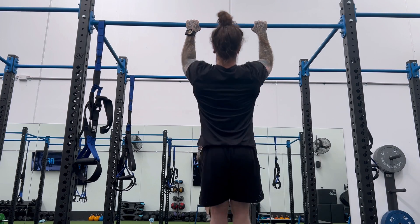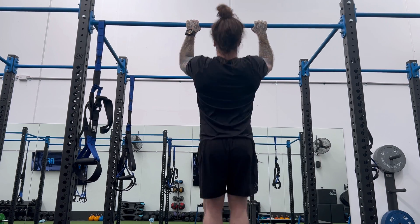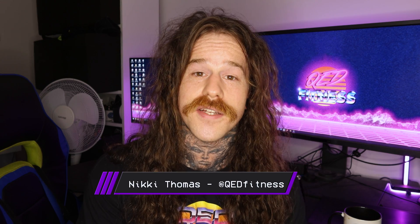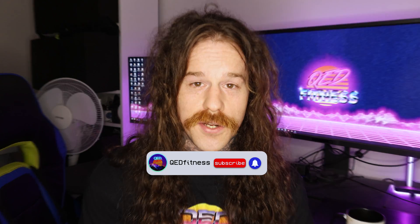Welcome back. Today's video is all about the perfect pull-up. The pull-up is one of the best bodyweight pulling exercises out there and it is the foundation upon which your back training should be built. Once you master the pull-up you can take those principles and apply them to any pulling exercise you do. In this video we will break down the pull-up into its component parts so we can achieve mastery at each stage and build the perfect pull-up. My name's Nicky, this is QED Fitness, and before we start hit that subscribe button so you don't miss a future video.